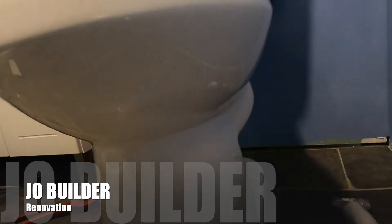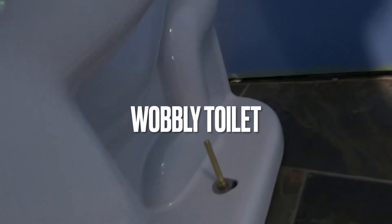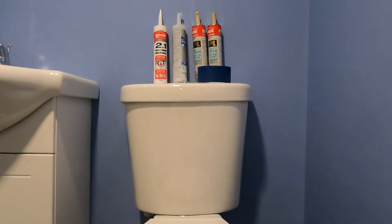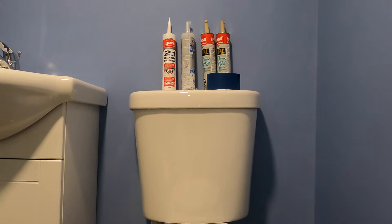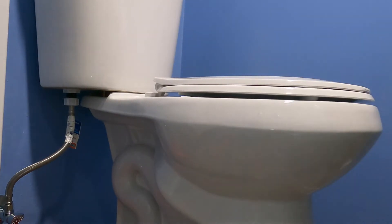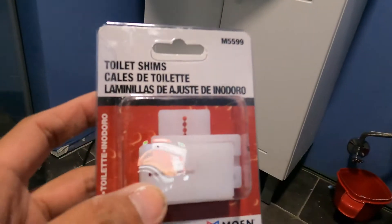Hi everyone, John here of JoeBuilder, welcome to my channel. In this video we're going to show you how to fix a wobbly and shaky toilet. Wobbly toilets usually happen when the floor is not even or the flange is too high from the floor.